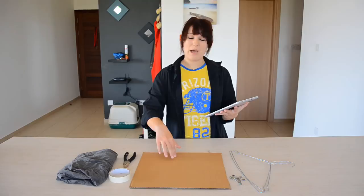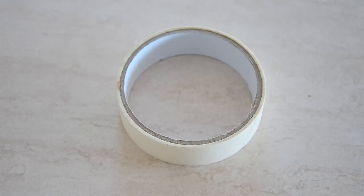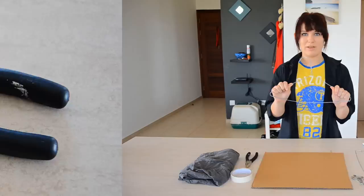You'll also need an old medium-sized t-shirt, a piece of cardboard which they recommend is 15 by 15 inches, but my cardboard is a little bit smaller than that. You'll need two wire hangers, tape, safety pins, and something to cut and bend the wires with.